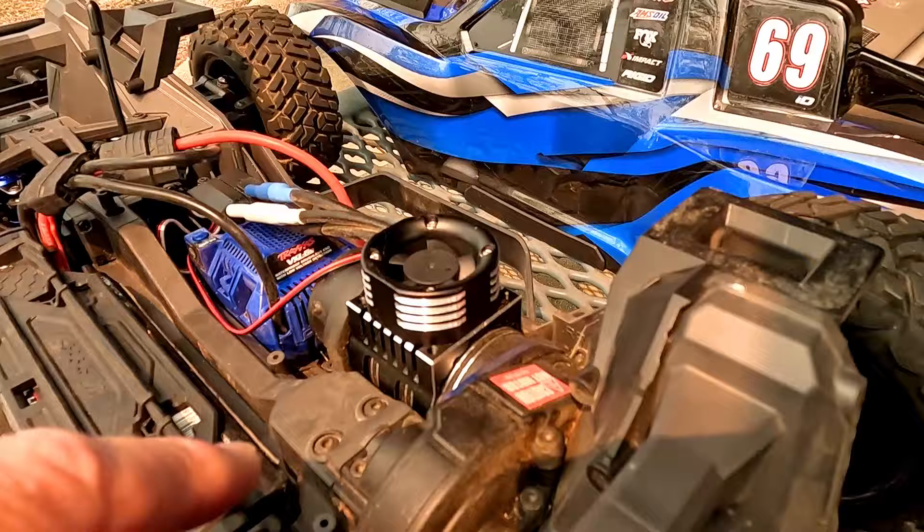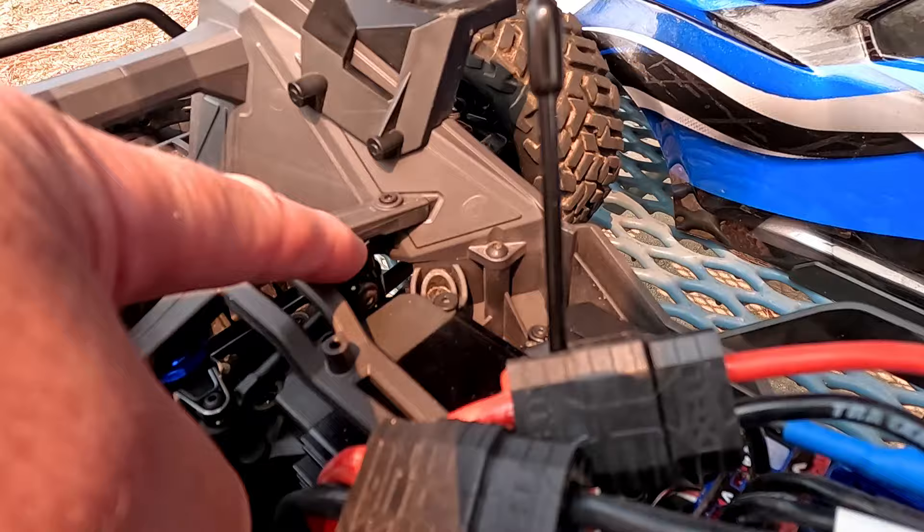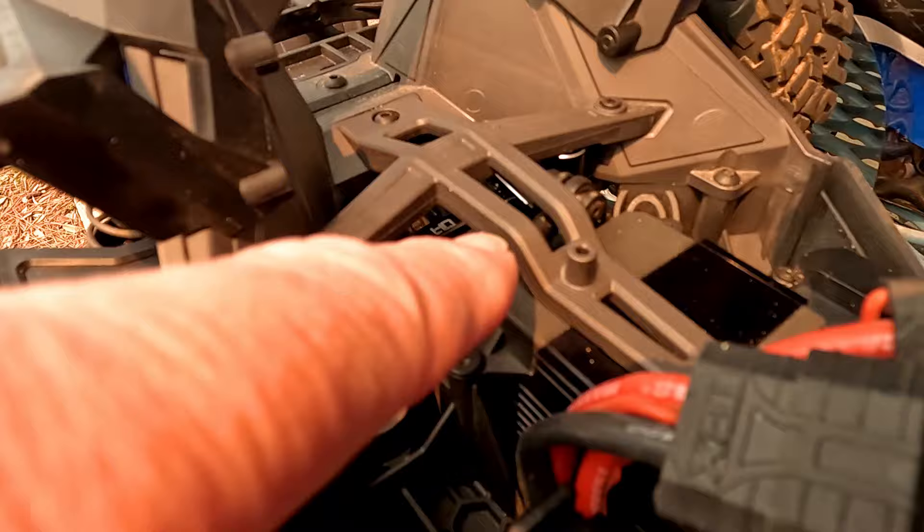I have a huge Traxxas servo. I actually bought the adapter plate and tried a different servo but couldn't get the horn to mount, so I have a new one coming that will fit a standard servo. Check out this pretty blue right here — this is a Hot Racing servo saver. The whole linkage setup, very pretty, very nice.